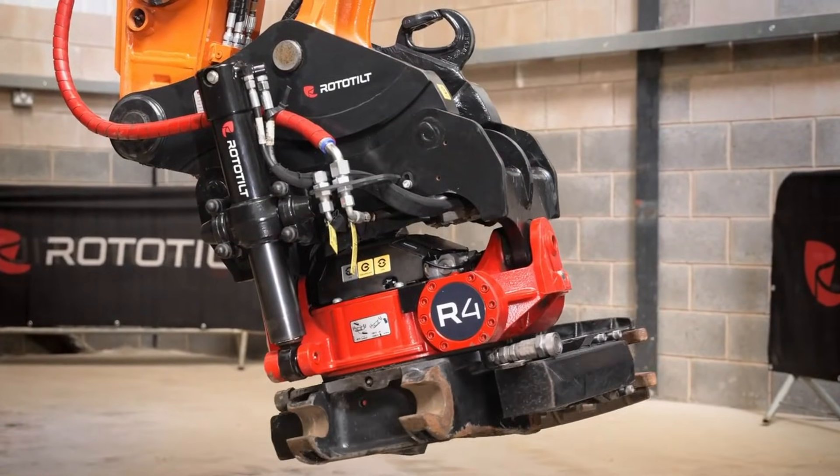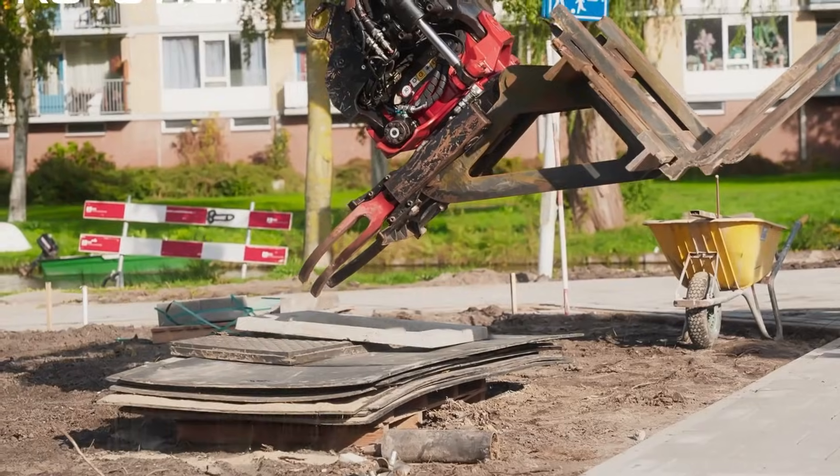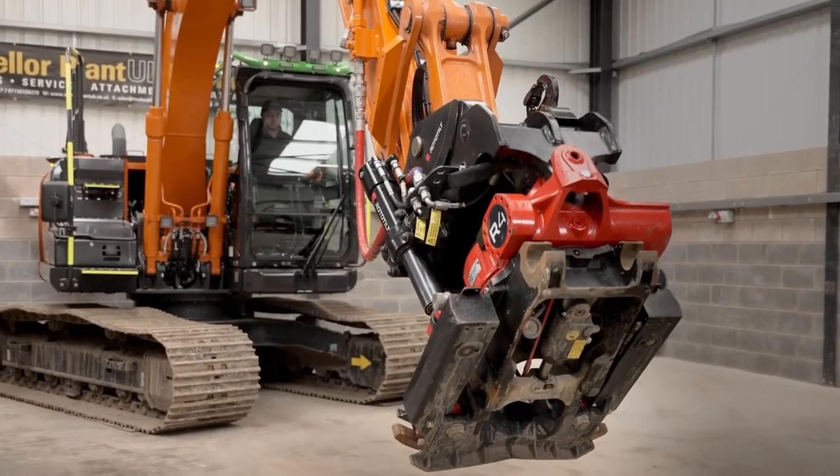For contractors in construction, landscaping, utilities, and infrastructure, it transforms an excavator into a versatile, high-performance multi-tool built for confined spaces and demanding tasks.